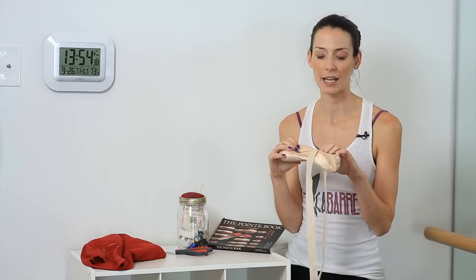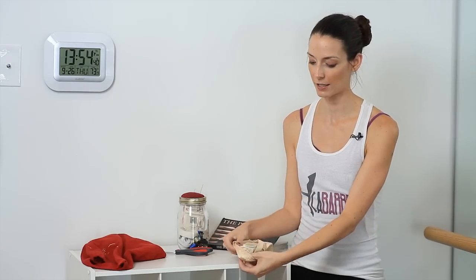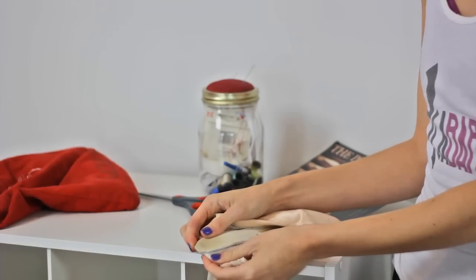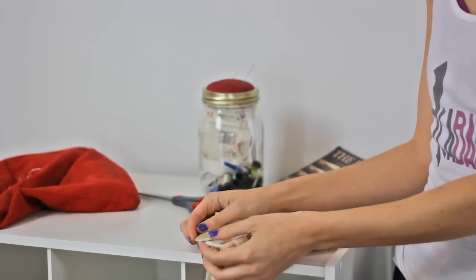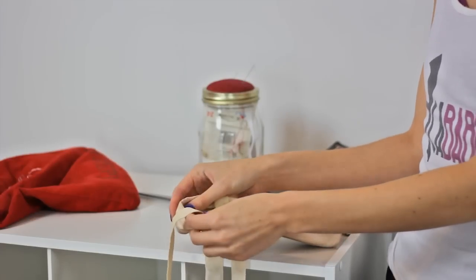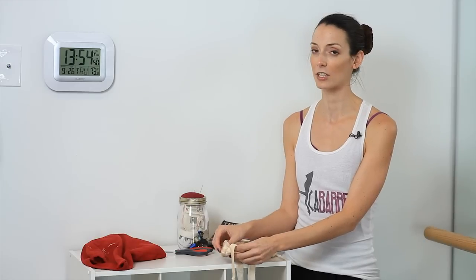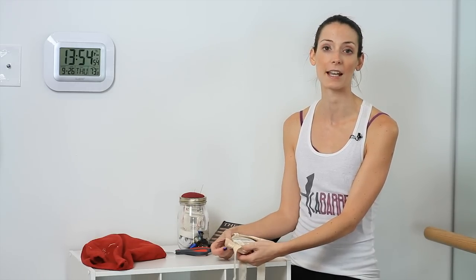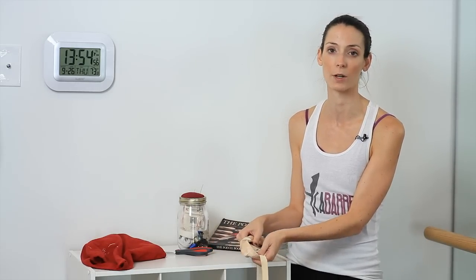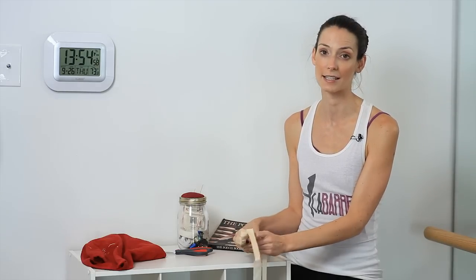What some people do is they actually take the shank out of the shoe and put it into another pair of shoes that they're breaking in, to help preserve the life of that second pair of shoes. I've never actually tried this, but I do know some people have done it and say that it really does make that second pair of shoes last longer since you're working through two sets instead of one.